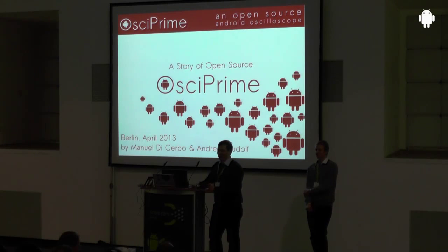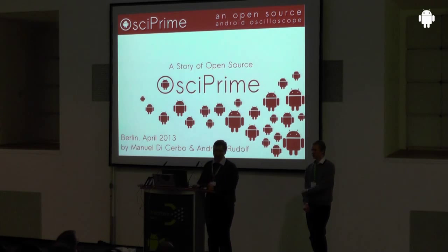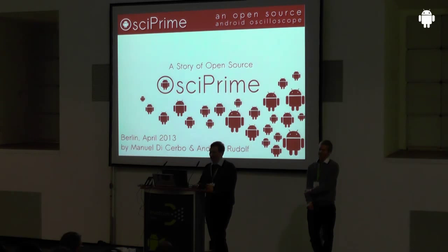I would like to welcome you here to our presentation. My name is Manuel Di Cerbo. This is my partner in project, Andreas Rudolf. And we are really happy here to be at the DroidCon in Berlin to show you our project.